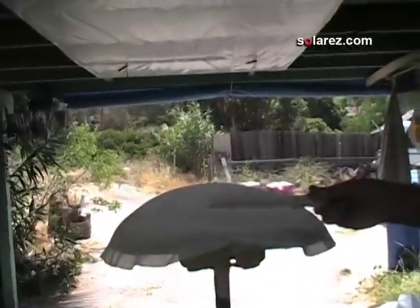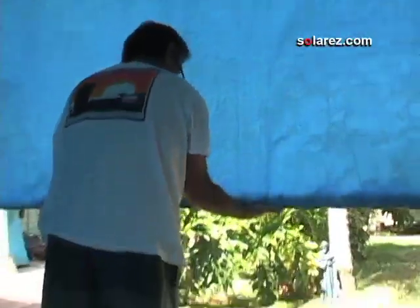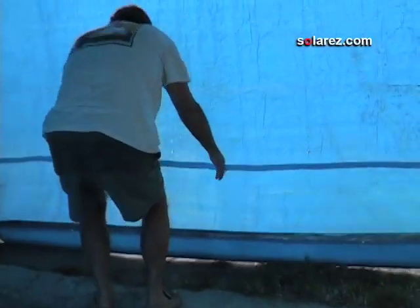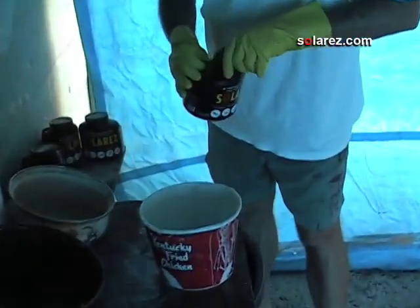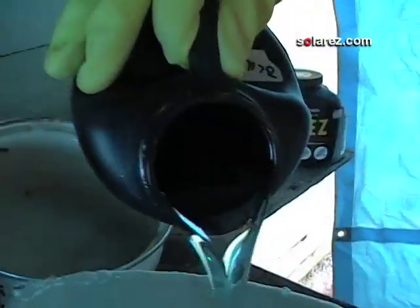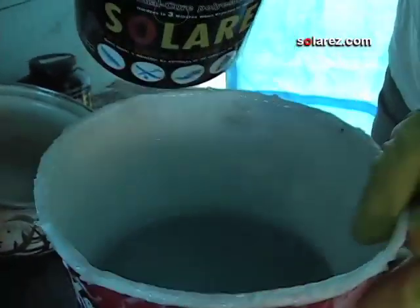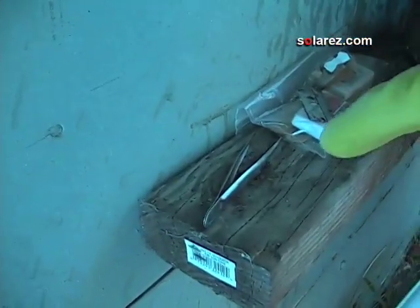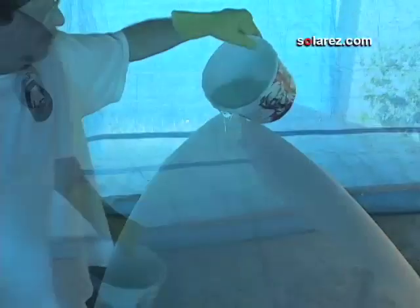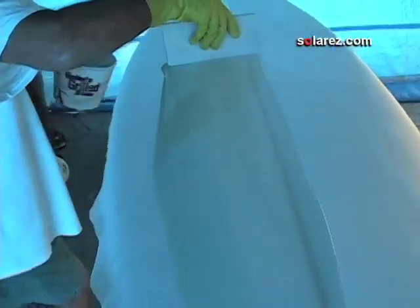I pour it into the bucket. I'm going to lower the blue screen to keep the ultraviolet rays out. It's going to take a little bit more to do the top because we have two layers of fiberglass, so I'll use a little bit I saved from last time and pour that in — that should be enough for the top. I keep a set of tweezers handy because working in the carport, occasionally a bug will fly in. No catalyst, no mixing — just out of the container and off we go.